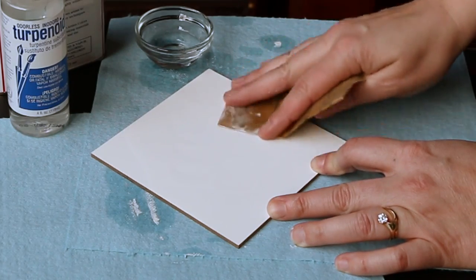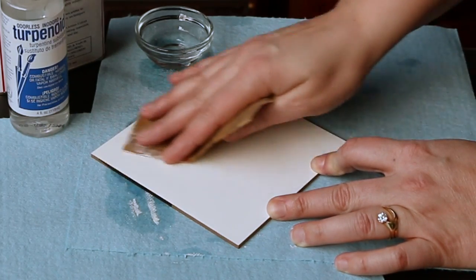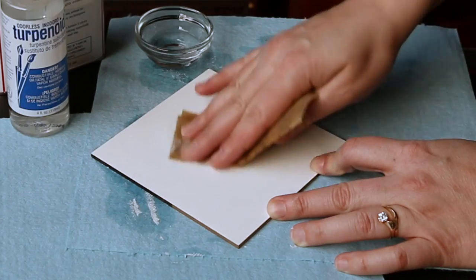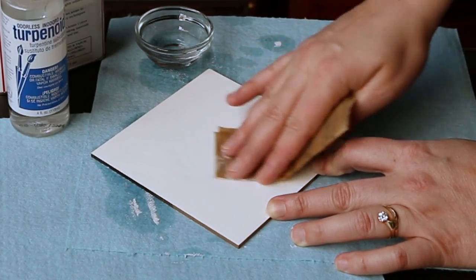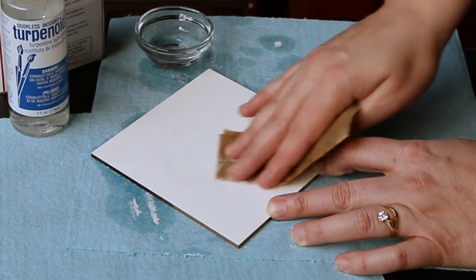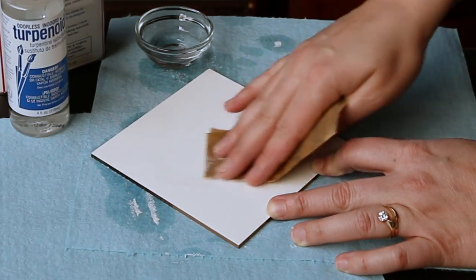This is an Ampersand gesso board brand panel. Ampersand has another product called clay board, which looks a little bit the same, but it doesn't work to paint on at all. You want to make sure that you get the gesso board product.